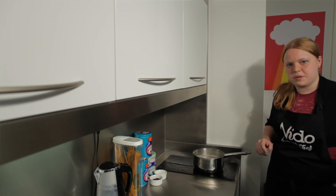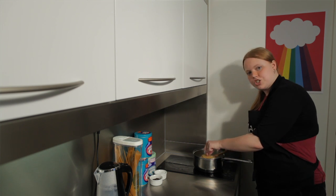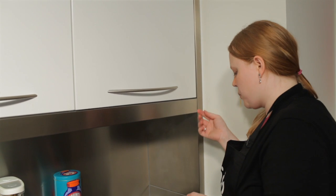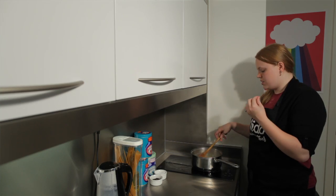Our pasta has been boiling for about 4 minutes so it's pretty much done. There are several ways that you can check if pasta is cooked — I tend to just take a bite. You want it to be al dente, which is an Italian term.